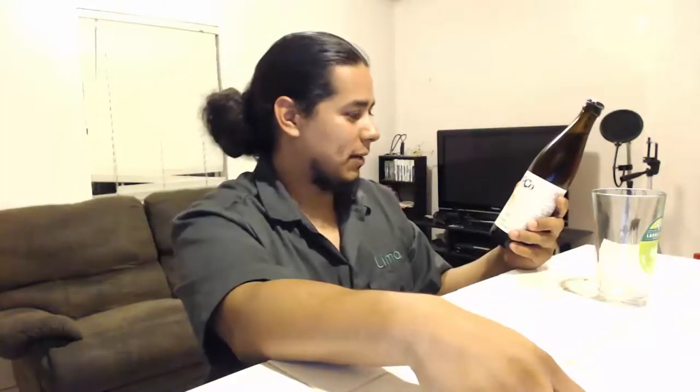Hey, what's up? The Brew Dude's back here with another beer. Today we have Strand Brewing Company, a local beer to me. I'm in Los Angeles, California, and this is a Los Angeles County beer.